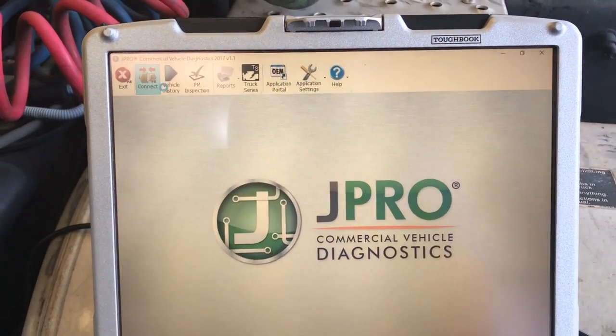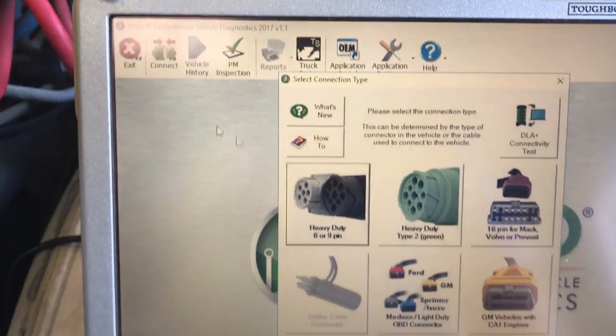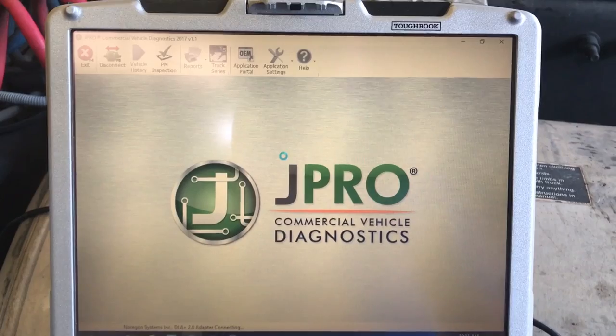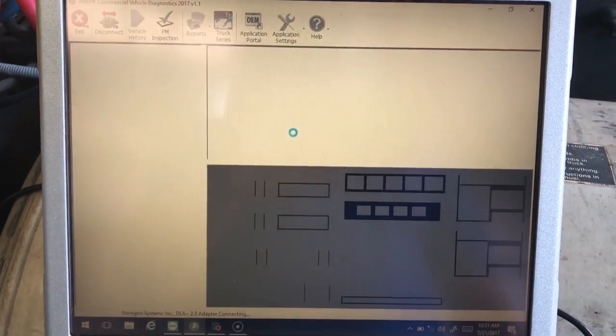I'll hit disconnect just so you can see. We'll disconnect from it and then hit the connect button. The great thing with Noregon is it's really easy to hook up — you basically just pick what adapter you have and it does the rest by itself. It takes about 45 seconds at the most in order for it to hook up.